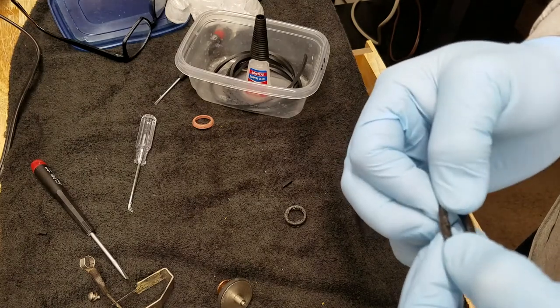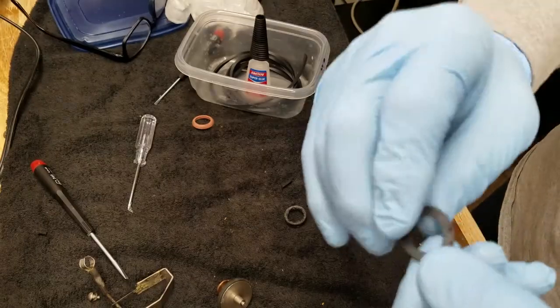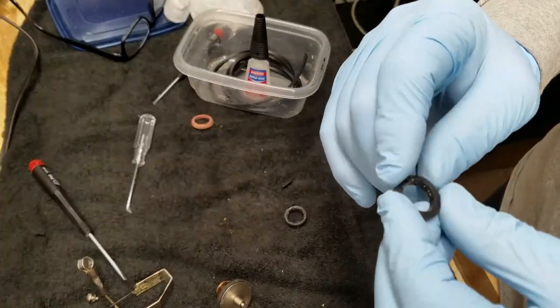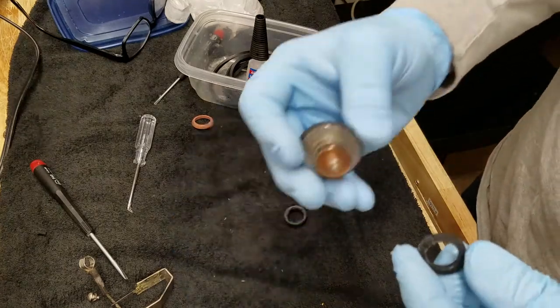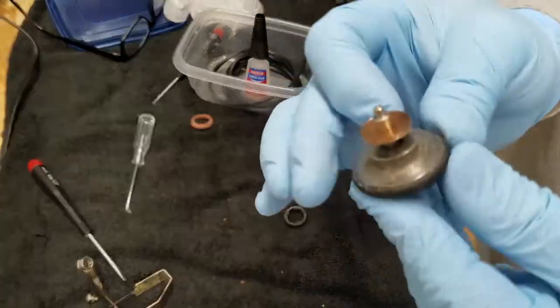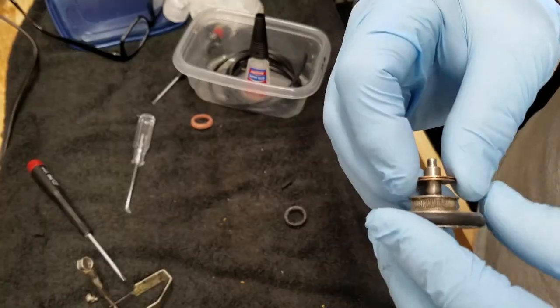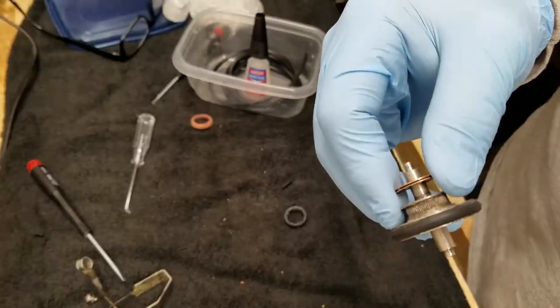I can pull on this and it will not come apart. What I'll also do is superglue this to that little knurled wheel when I'm ready. But I've got to get all this silicone cleaned off of it first. I think this rubber wheel is going to work fine, so let me get that silicone cleaned off and I'll come back to you.